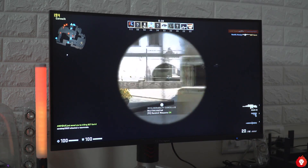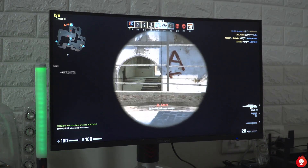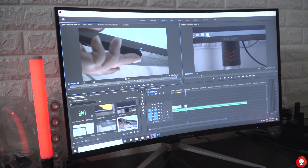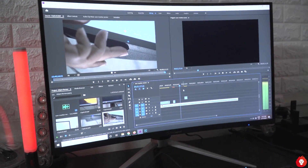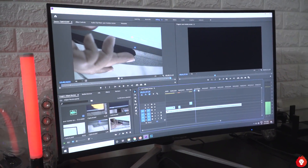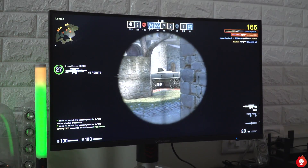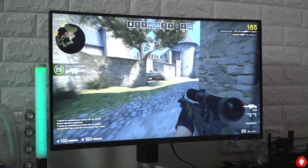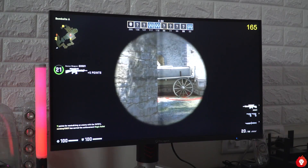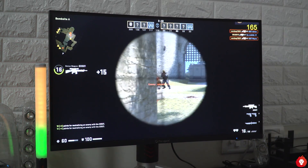The VA panel has decent viewing angles with no noticeable colour shift at typical viewing distance. The display uses an 8-bit panel with 95% sRGB colour gamut coverage and there is a dedicated sRGB mode in the OSD menu. It was able to reproduce nice and accurate colours for video and photo editing work. We weren't able to measure the DCI-P3 mode accuracy, although it did make the image look a bit more saturated to our eyes. There are also three gaming presets for FPS and RPG gaming, though we couldn't find any meaningful benefits to using them — they hardly made a difference to visible ghosting.